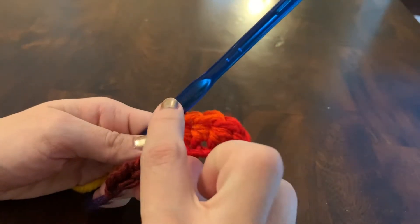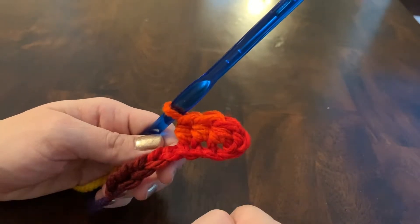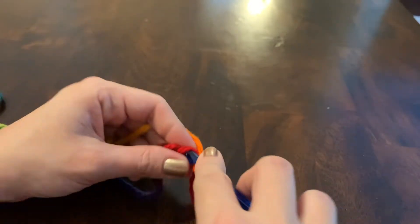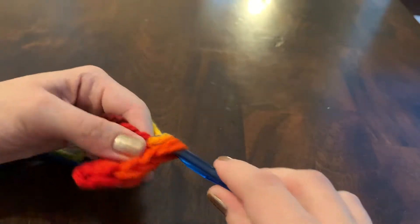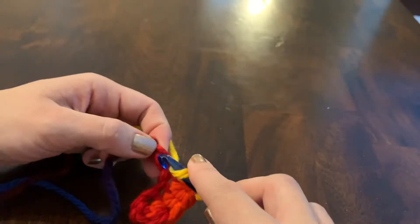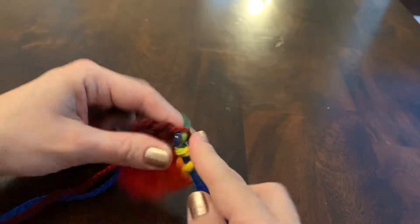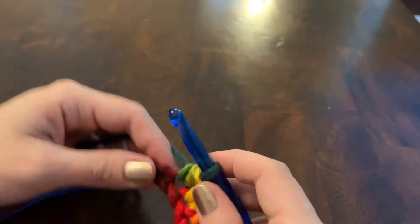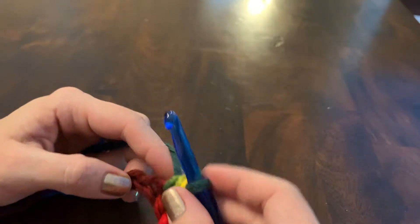You get kind of short, squatty stitches that are not as tall as a double crochet but taller than a single crochet — so that's the half double. Yarn over, insert, pull through, go through all three. It's important when you're practicing these stitches, or when you're actually working on a pattern, to keep count of what stitch you're on.